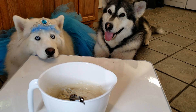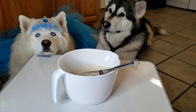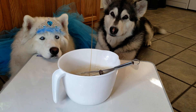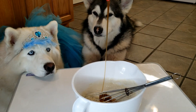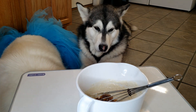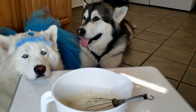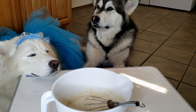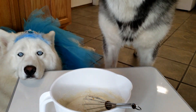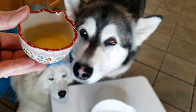We're going to mix it right in there. I'm not measuring, but it's probably about three tablespoons. Now we're going to add one more thing — one tablespoon of melted butter. Tonka says he doesn't know what that is — that's my butter!